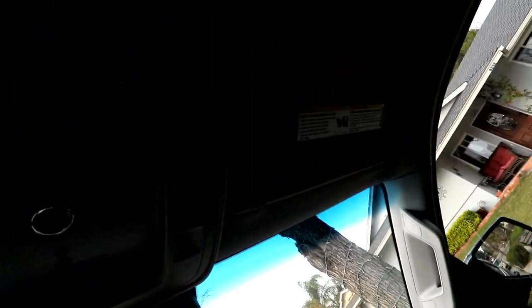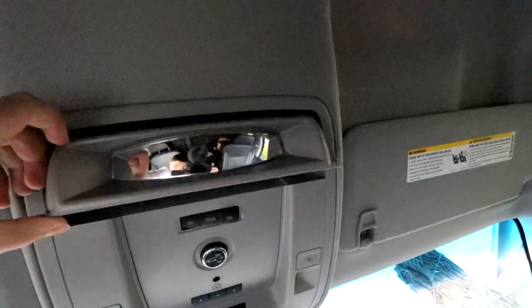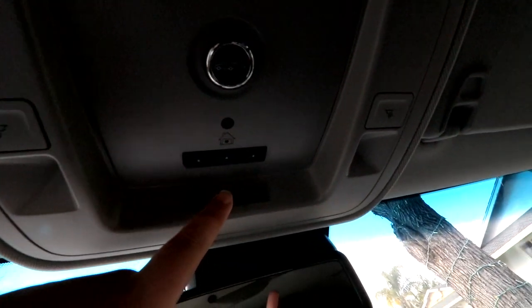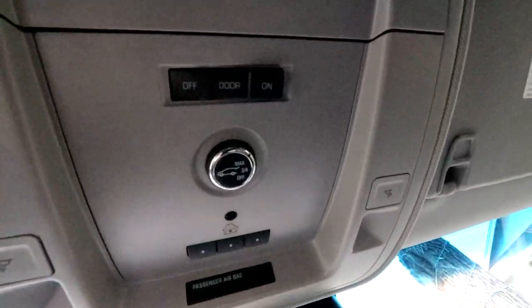As we come up here, we have the lights, and also this really interesting thing is either to see how your glasses fit or to seat people in the back row. I think this is a really cool feature and it's really nice. We have the passenger airbag on, off, and seatbelt. We also have this home thing for the garages if you have those.